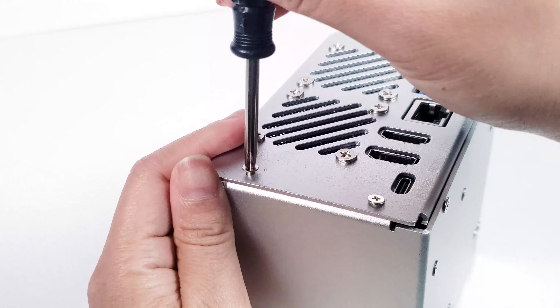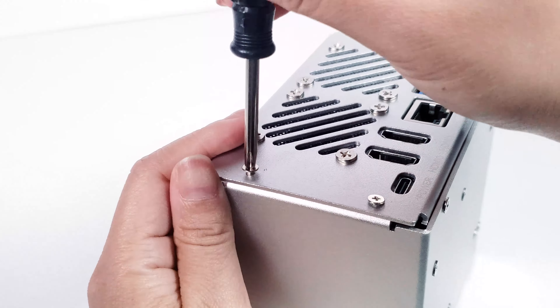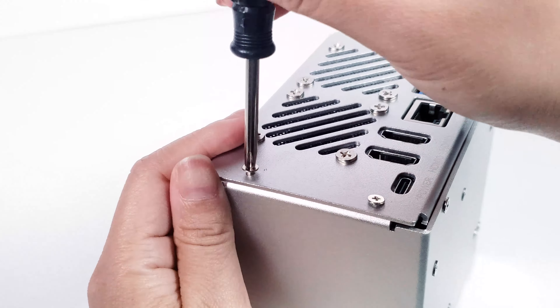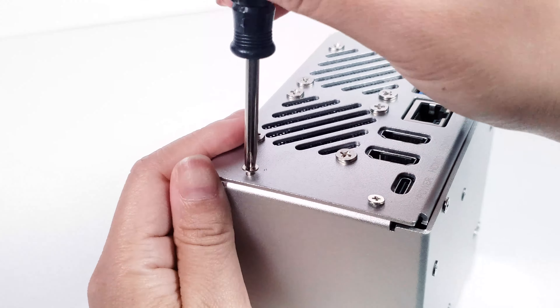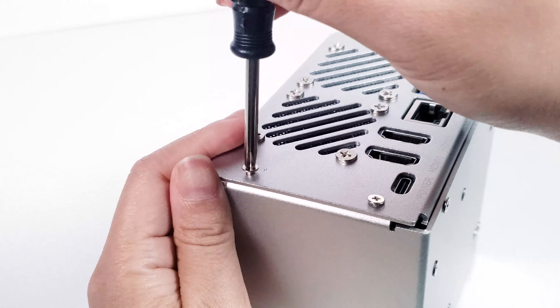Secure Plate A and Plate B together with M2.5 screws. Secure Plate B. Remember to peel off the protective film from the OLED screen. Peel the protective film from Acrylic Plate C and Acrylic Plate D and secure them to the sides of the Pyramin 5 with M2.5 screws. If some holes are misaligned, you can push the metal parts by hand to align the holes.